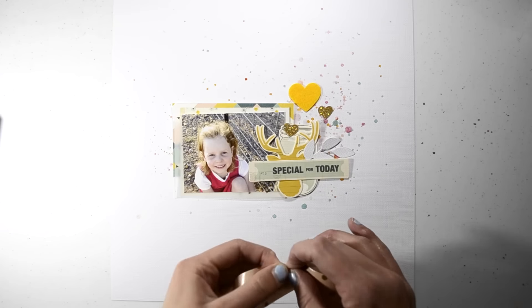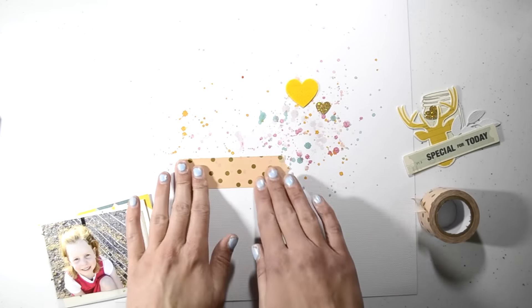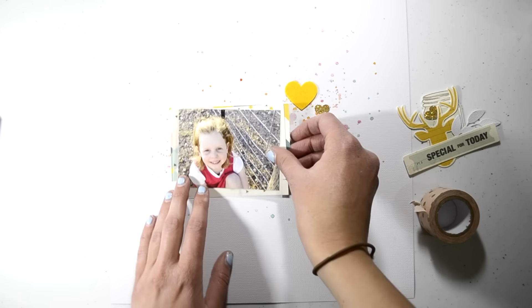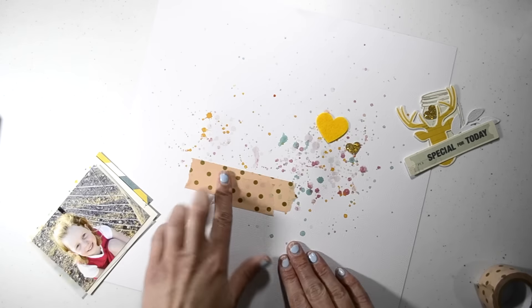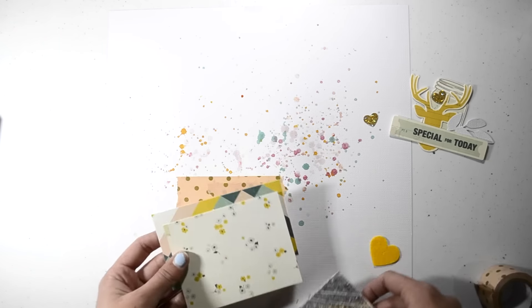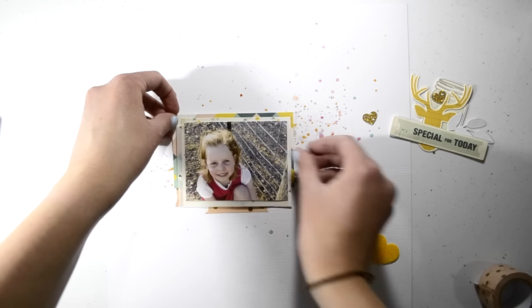I just put together a little ephemera cluster with the Crate Paper ephemera, which is in the kit. I love this ephemera because it's really thick — I don't know if it's thicker than normal ephemera, but I definitely noticed the thickness of it.